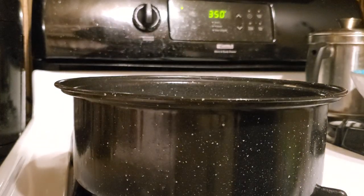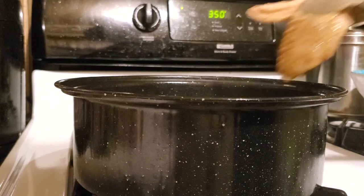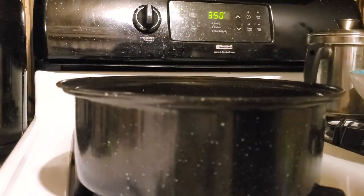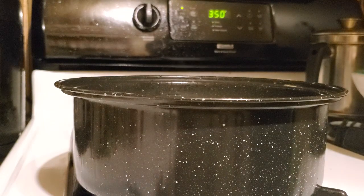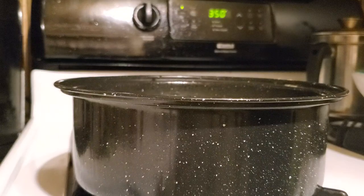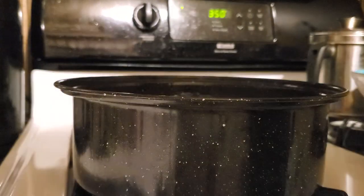Since I don't have a really big pan, I'm going to do about four or five pieces per session until I get it all cooked. That's five pieces in — I'll let that cook.